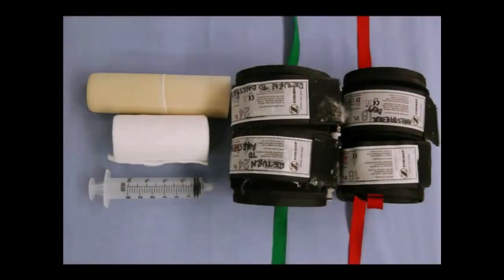Before starting the procedure, identify all equipment and check to see that it is functioning properly. For the Bier block, you will need a Coban, a 5-inch Esmarch wrap, a 50 milliliter syringe of 0.5% lidocaine, and a double cuff tourniquet. The tourniquet is available in different sizes, so it is important to choose the size that best fits your patient.